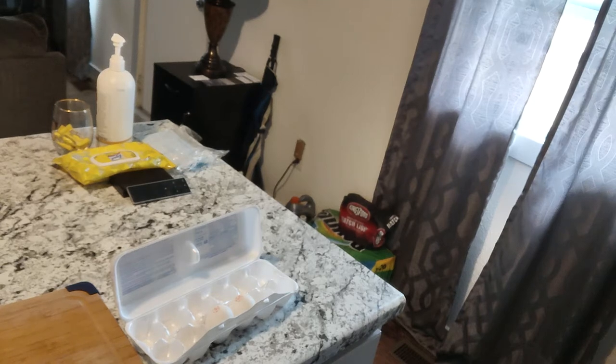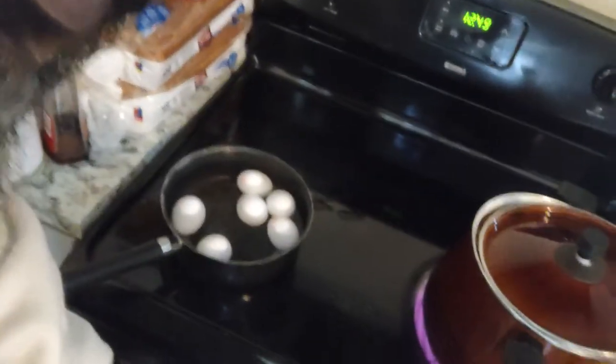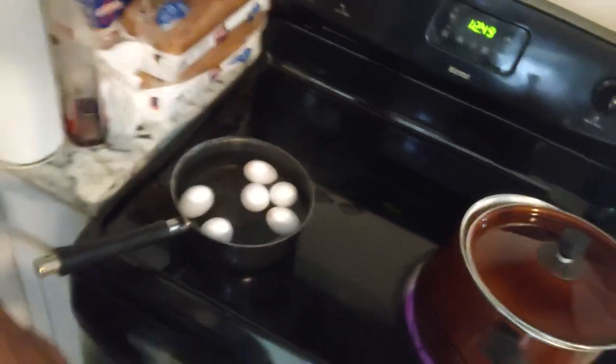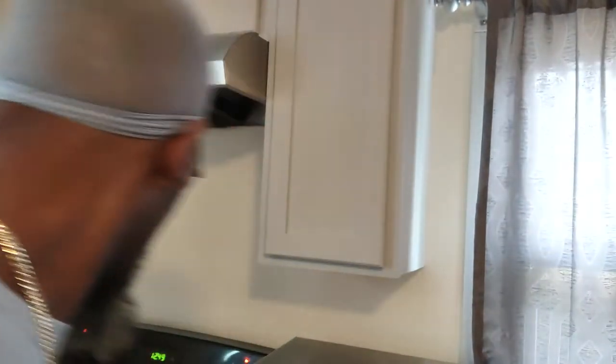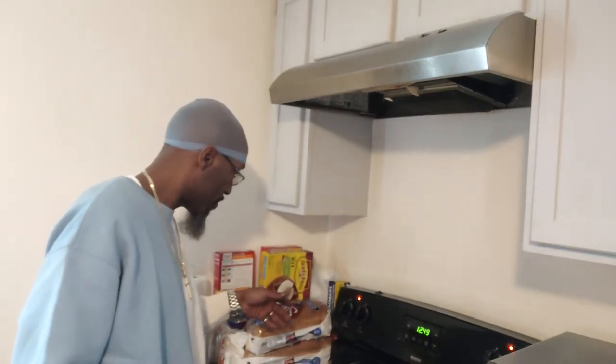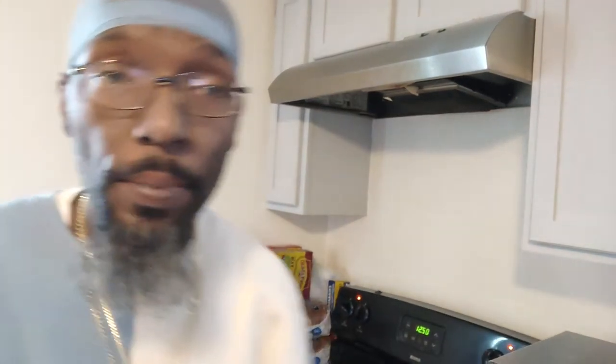When you boil your eggs, you don't have to fill the pot all the way up — just fill it up to where you can barely see the tip of the egg showing. By the time they cook down they'll be boiled. I'm probably gonna put this on a seven and we're gonna boil these eggs.